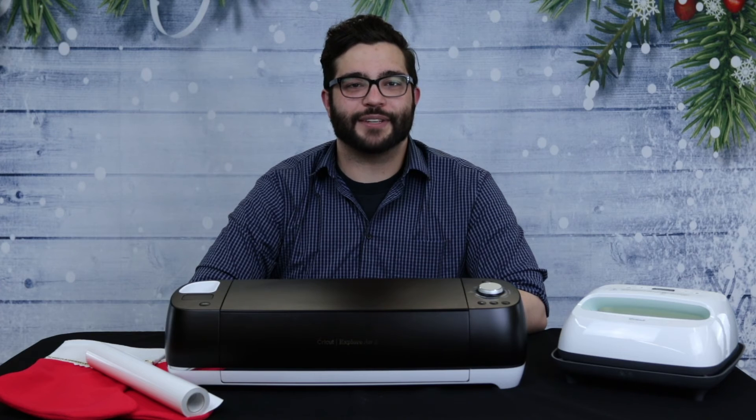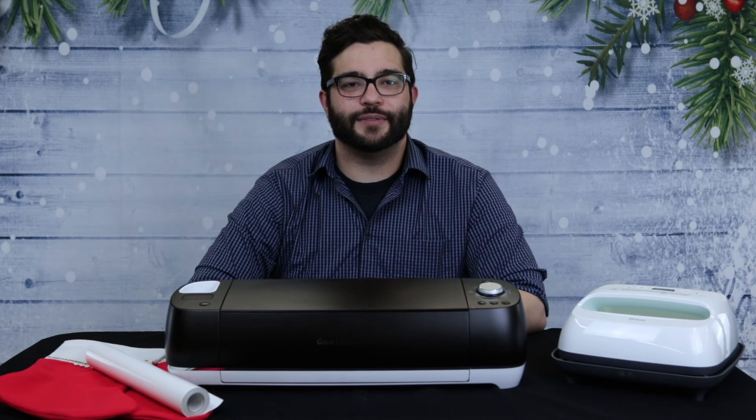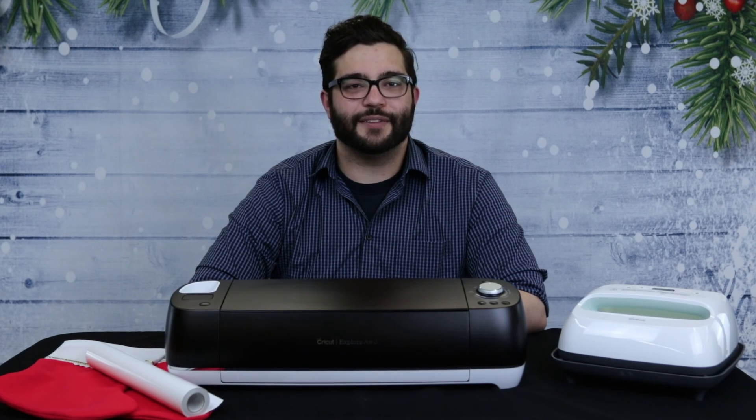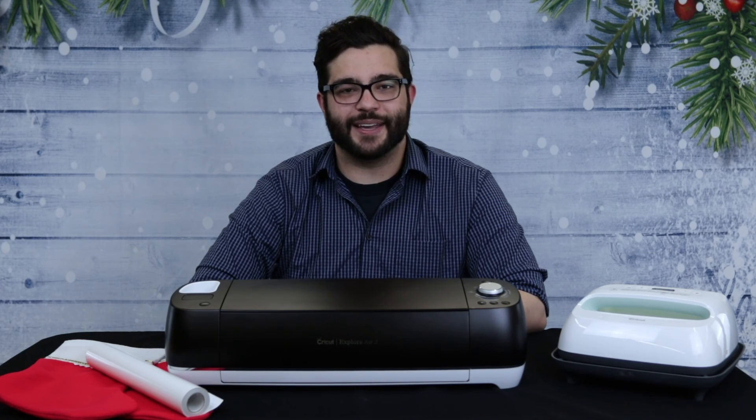The Cricut and heat press are free to use for our patrons, so if you wish to learn how to use it, feel free to make an appointment with Studio 1405. Thank you for watching our video and I hope you have a nice day.